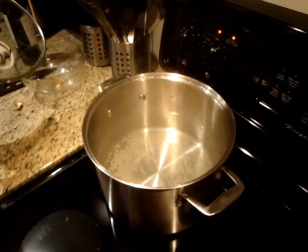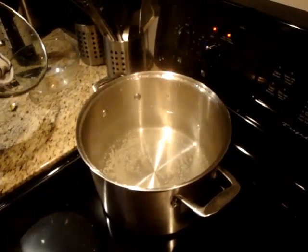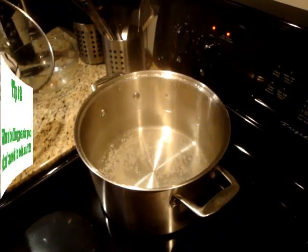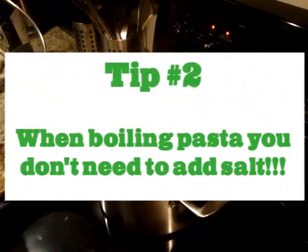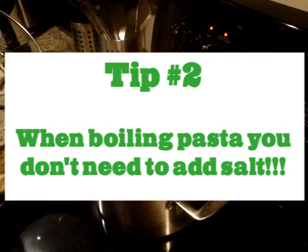Meanwhile, bring a big pot full of water to a boil. There's a popular misconception that you actually need to salt the water for boiling pasta — not true. You can not add any salt at all. A little bit of salt will add a little bit of flavor, but it's completely optional.